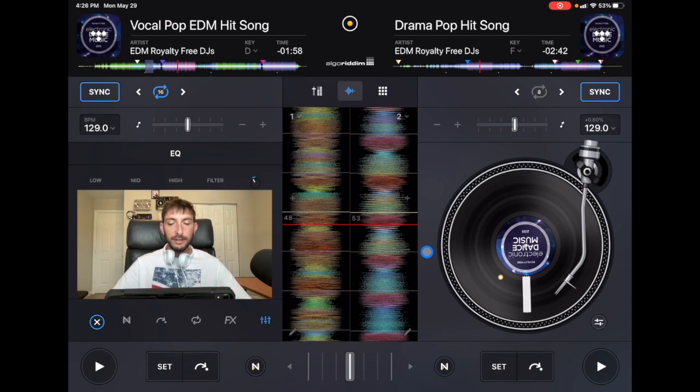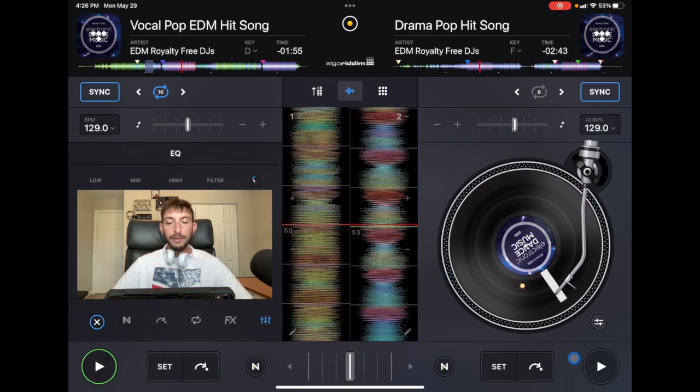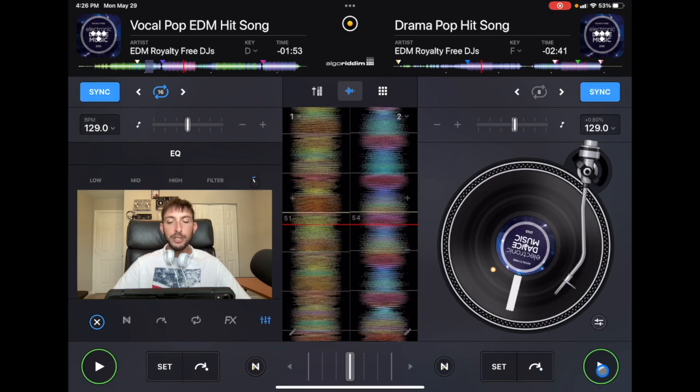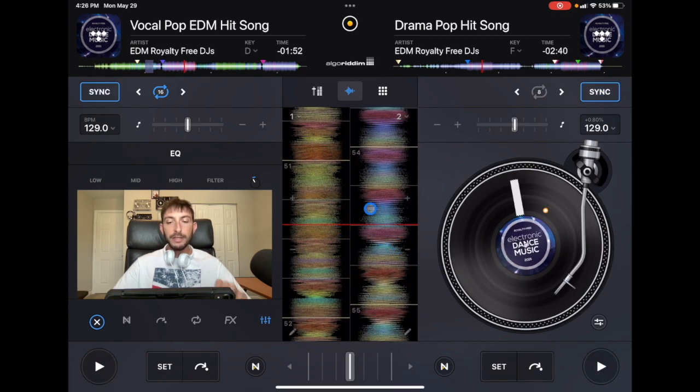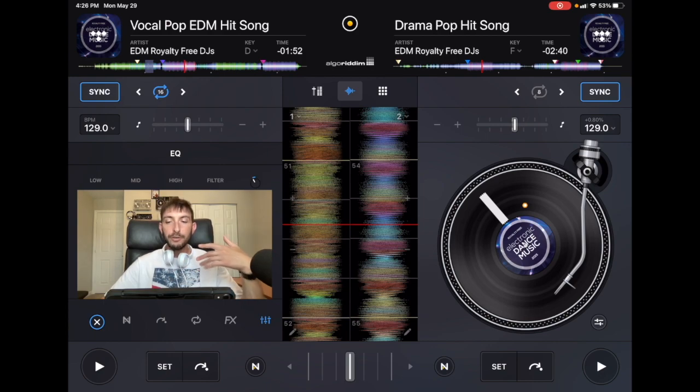Look at it on the left — now I press play and it's automatically matching the lines, matching the yellows together. So instead of trying to do it on your own, pressing the button at the right time and adjusting the speed back and forth — which is a good skill to have — if you want to use sync it's going to do that for you automatically. Some people say it's cheating, but I don't think so.